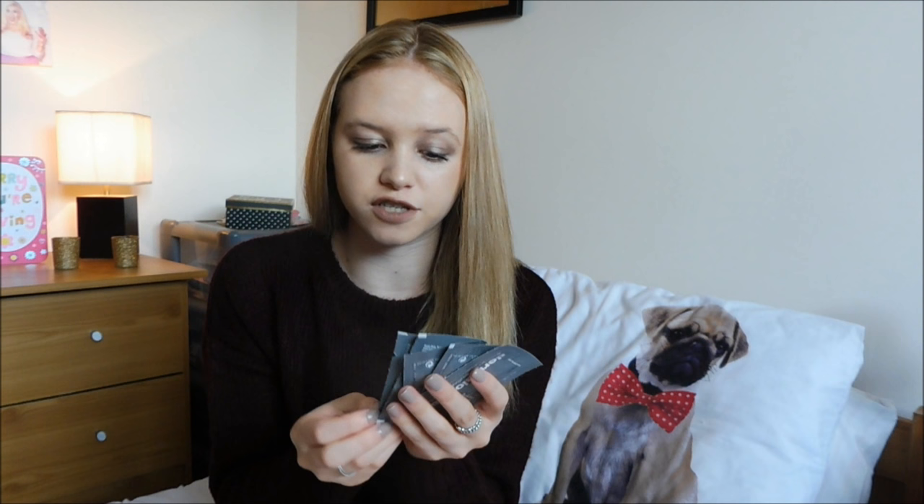I have a few sachets of Dermalogica products. These are kind of for when I stay at Connor's house. I've got a moisturiser, cleansing gel and exfoliators. Sometimes I just don't want to bring a full-size exfoliator or cleanser.